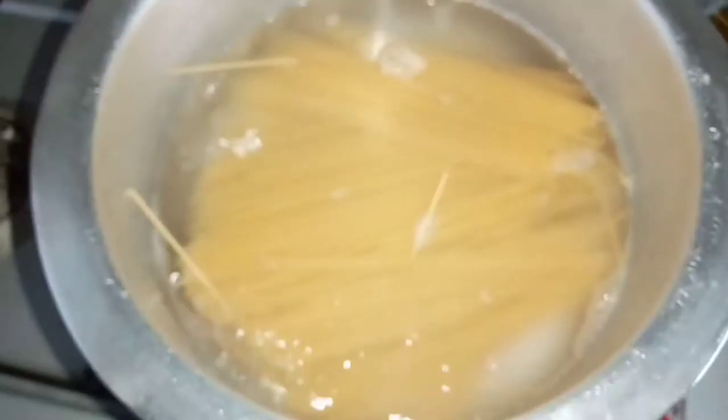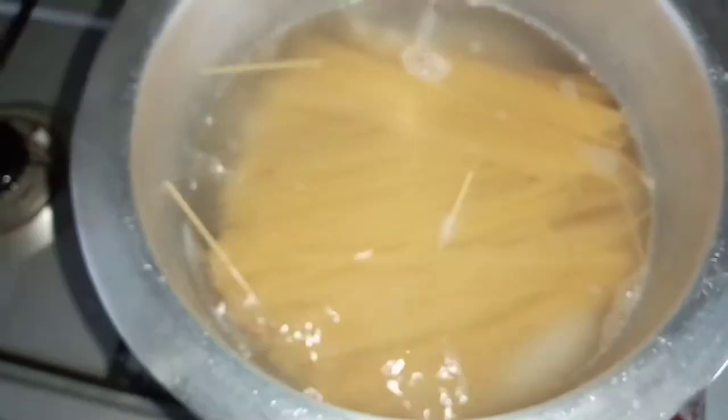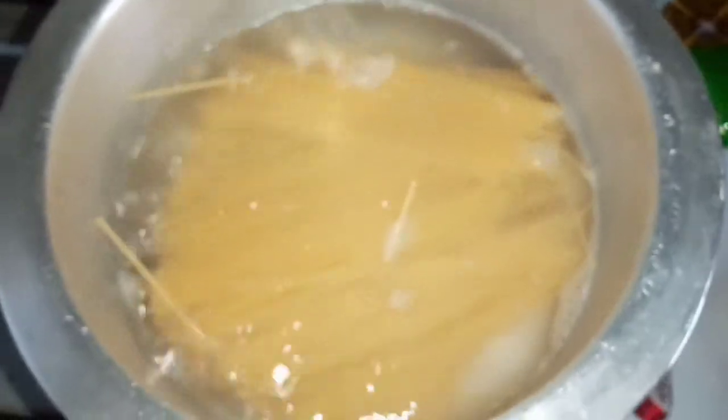Hi guys, today we are making vegetable spaghetti. I've just put in my spaghetti and I'm gonna let it cook for about seven to eight minutes — that's the typical time to cook spaghetti.